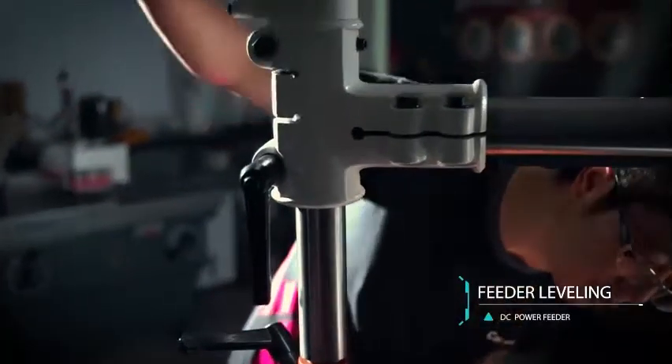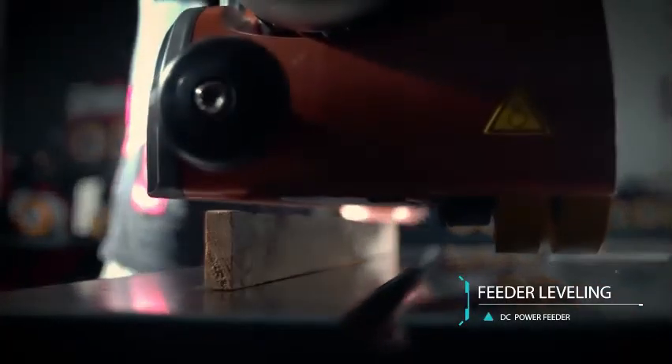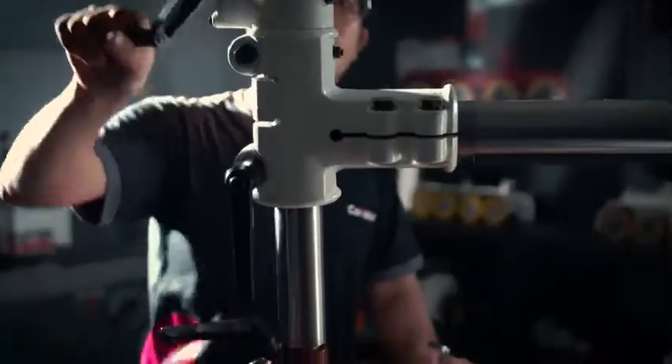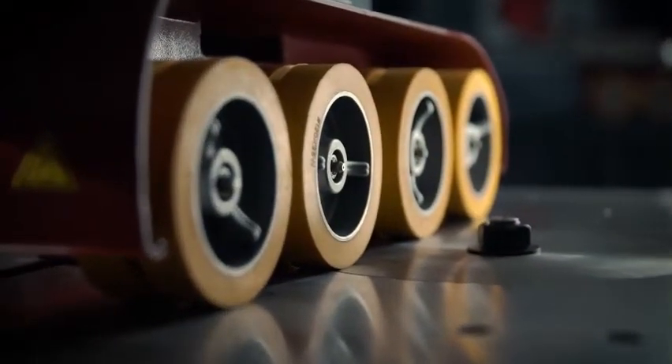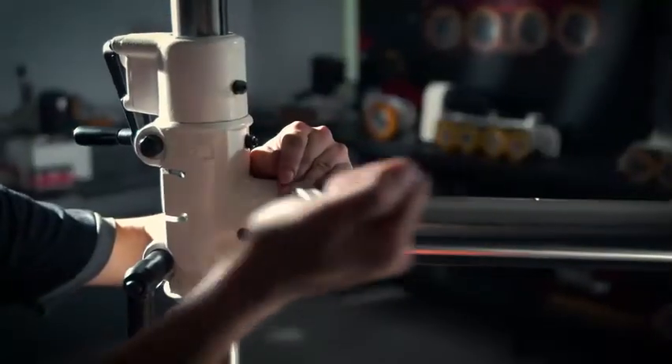Feeder leveling is critical to the feeder's lifetime. Insert a wood piece between the working table and the feeder. Lower the feeder to make contact with the wood piece. Examine carefully to ensure the feeder cover contacts the wood piece evenly. Tighten the screw to finish feeder leveling.